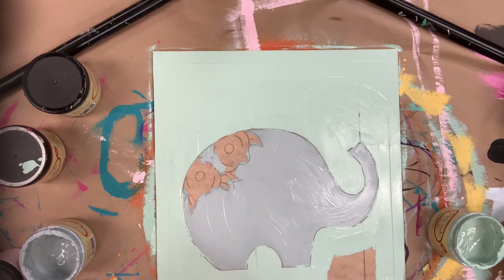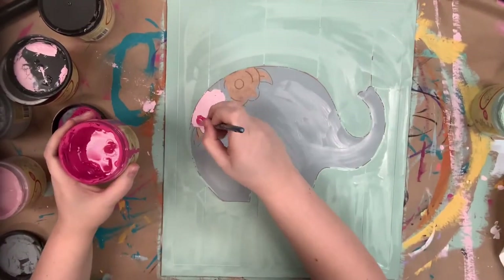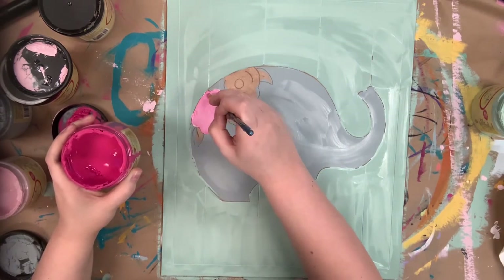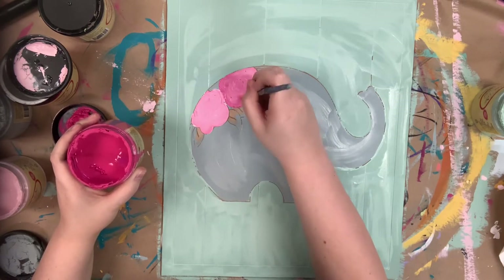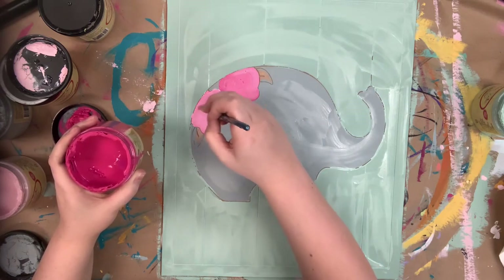It just helps when I'm base coating a larger piece. Next I'm going to go in and begin to paint my flowers. I'm going to use Soft Pink and then blend a little bit of Peony into that, and then do the same thing but in reverse on the next flower — base coat it in Peony and blend a little Soft Pink to make a slightly darker flower.